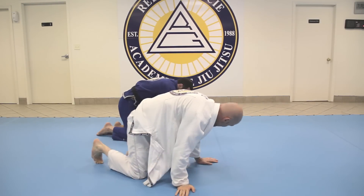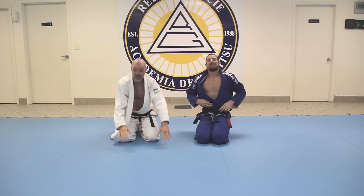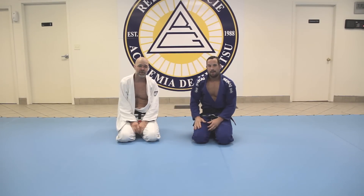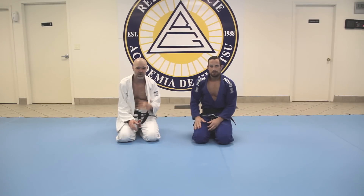So there you have it — some new secret sauce from our newly promoted black belt. Give it a try, subscribe, let us know what you think, and we'll see you soon.